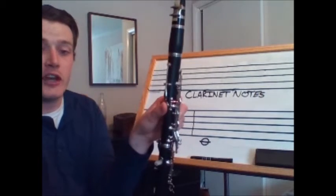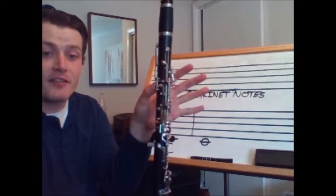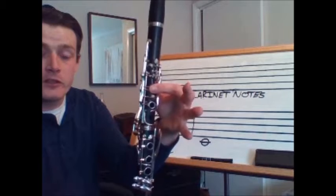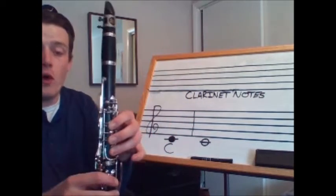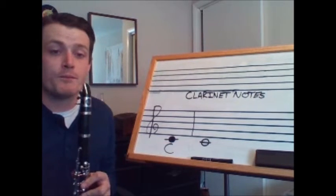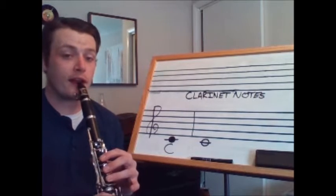The fingering for C is going to be with my left hand always first — my left thumb on the back key, thumb, first finger, second finger, and third finger. Make sure that all the holes are completely covered and let's play C as a whole note. Tap your foot — one, two, ready, play.